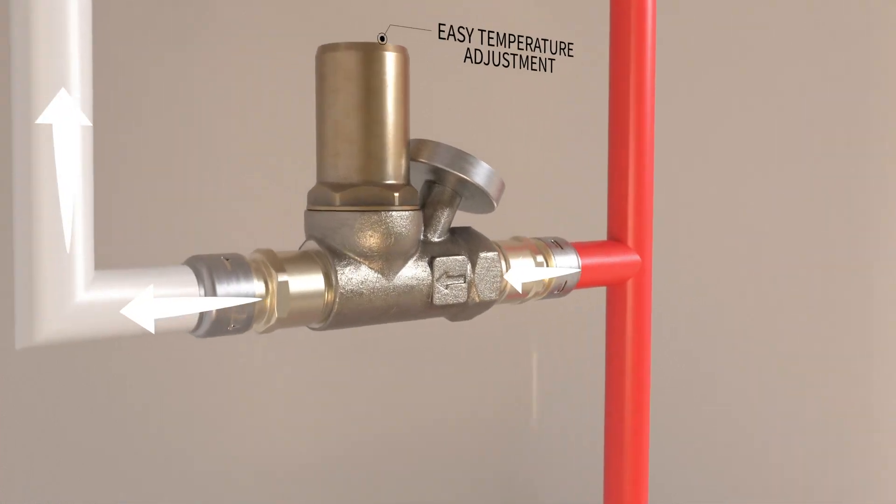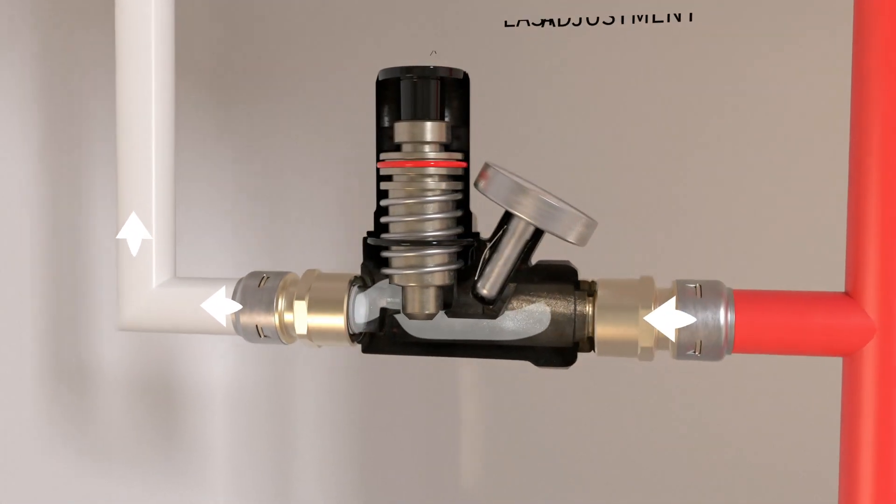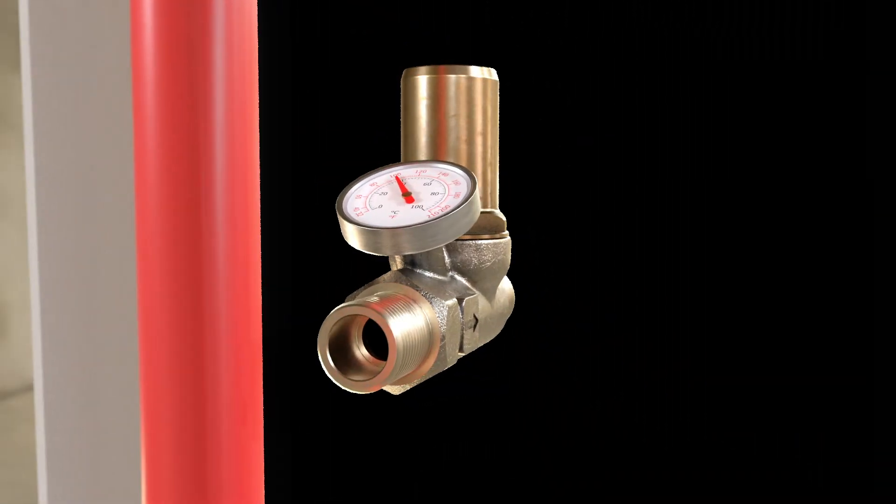As the water temperature increases towards the set point, the thermal balancing valve reacts by restricting the flow of circulating water to maintain the temperature and force the water to other parts of the system that are at lower temperatures.